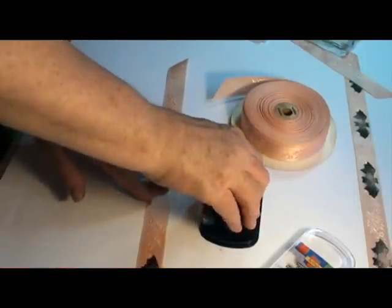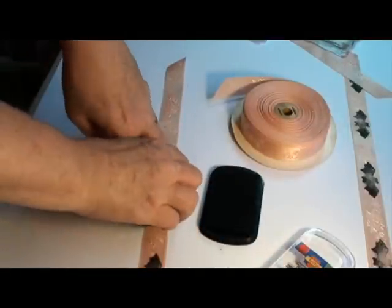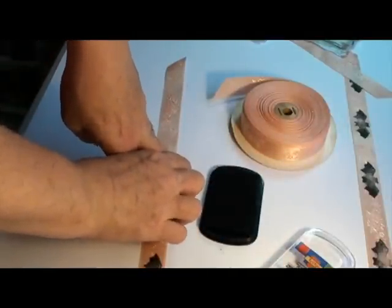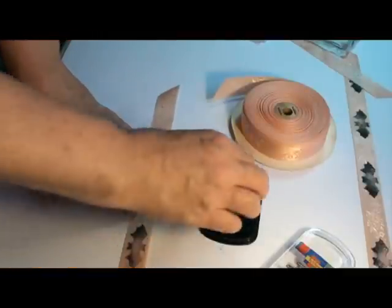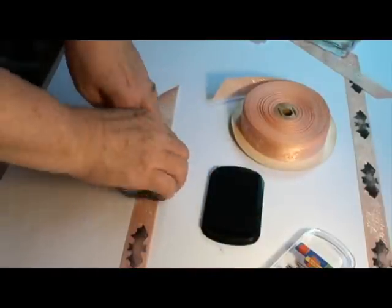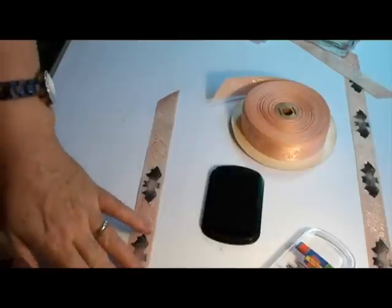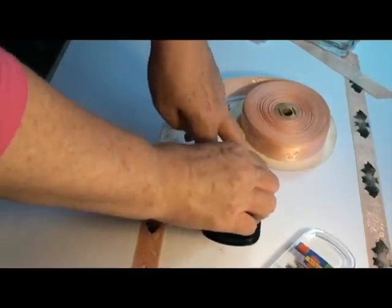There we go — one bat. Every inch or so, depending on your stamp. If it's really large then you can do every two or three inches. Then you just let this air dry for a little while.